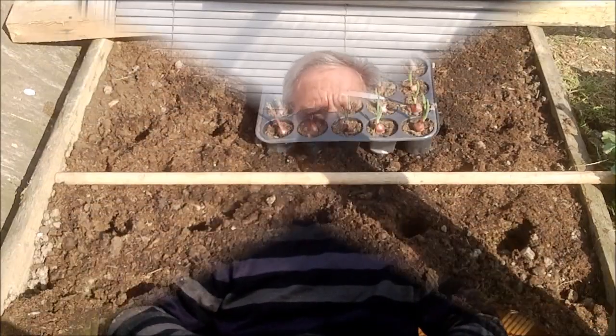Good afternoon everyone, it is April 6, 2015, episode 1 — my first real day this spring out on the allotment. I'm going to go out and grow some onions from the greenhouse into the ground, and then put more into the greenhouse another day. So it's onions to start and we take it from there.